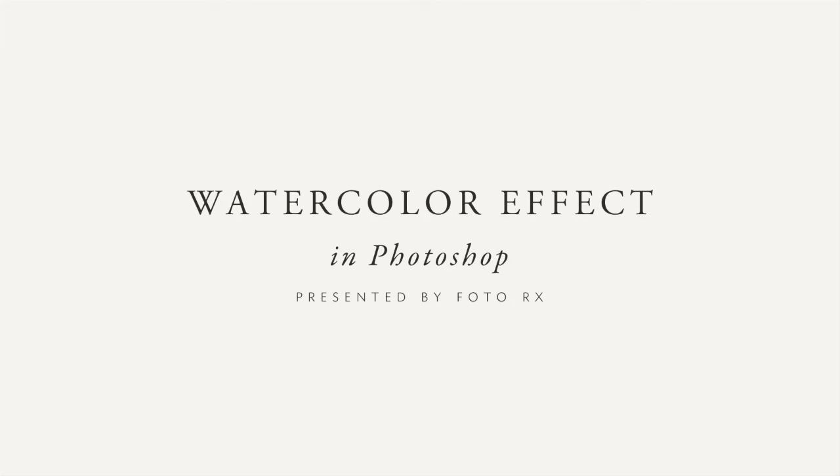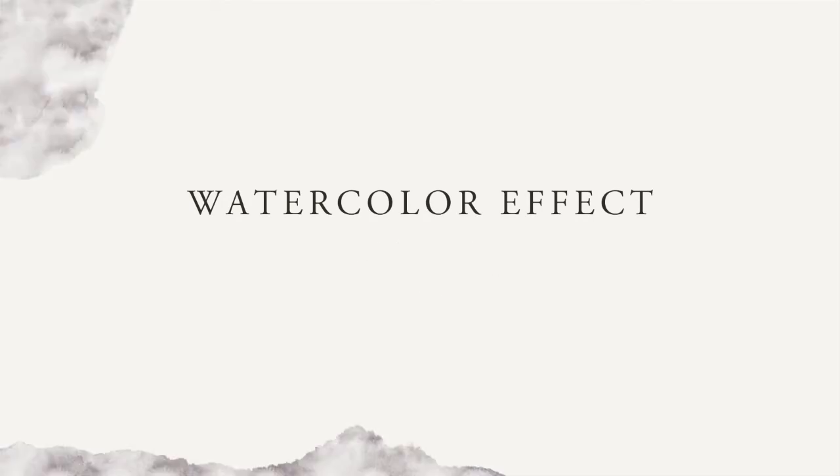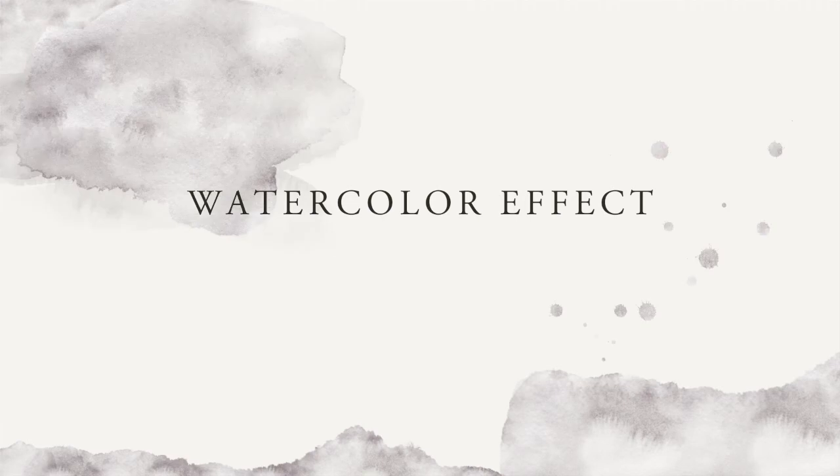Hello everyone! This class is for those of you who want to learn the quickest and easiest way to achieve a realistic watercolor effect in Photoshop. You really can apply watercolor to your text, objects, or brushes with just one click. The effects are non-destructive, scalable, and so fast and easy it feels like magic.